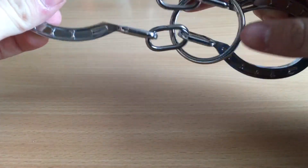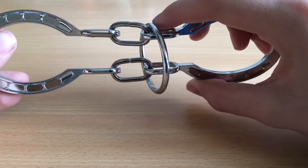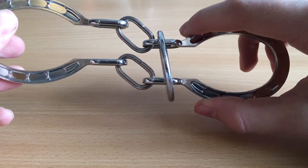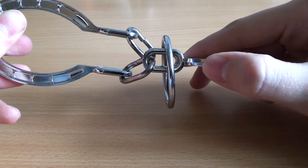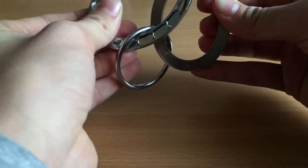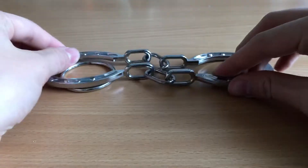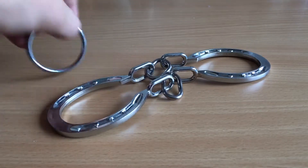So I'm going to show you. What you want to do is put the ring on the right side of the chains like this, then twist it about 25%, then do this - and now you get it off.